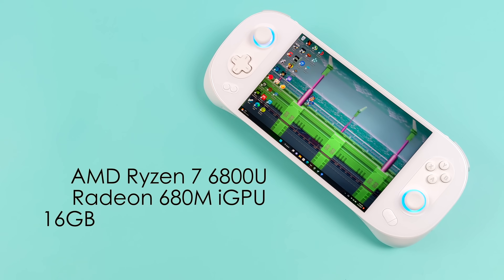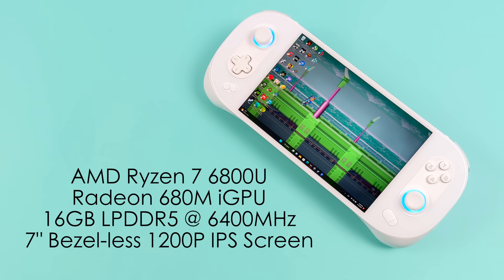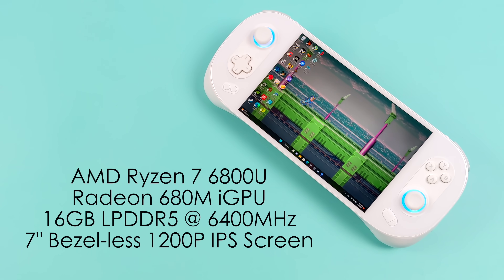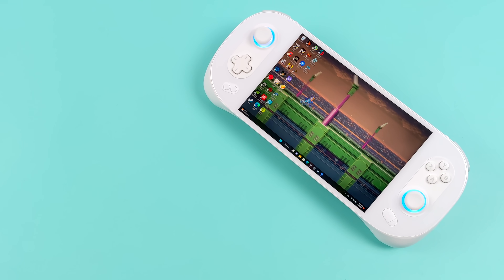This has handled absolutely everything that I've thrown at it, and in this video we're going to be testing out some PSP, some Wii, some GameCube, some Wii U, some Switch, some 3DS, some original Xbox, and some Xbox 360. I might have missed one or two in there, but we've got a lot to test here.